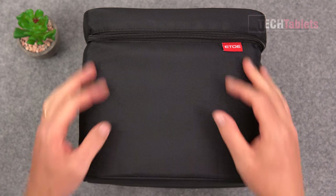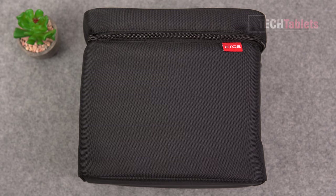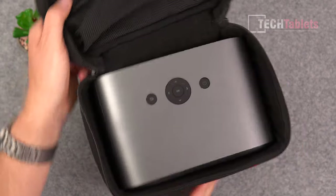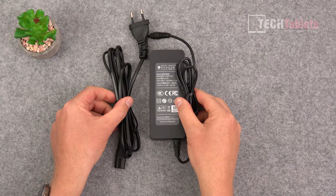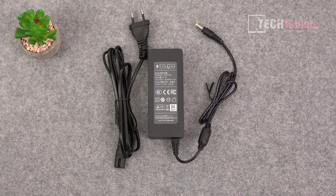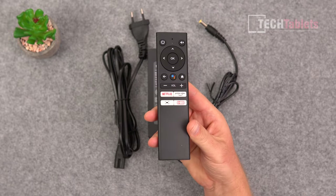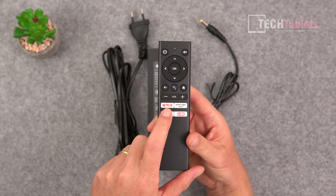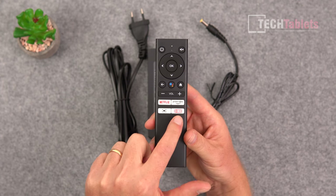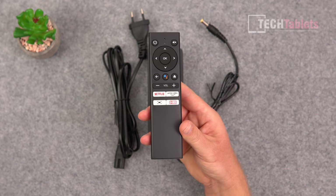The E3 Pro comes with its own travel case — it's zipped and has a handle on top, with a little pouch inside for the power supply and the Android TV remote. Most brands do not include a travel case, so great to see that here. The power supply is 90 watts, and from my wall meter I've seen the projector normally use around 85 watts. The remote will be very familiar if you have an Android TV box — it has Google Assistant, Prime Video, Netflix buttons, an autofocus button, and a dedicated projector mode button.